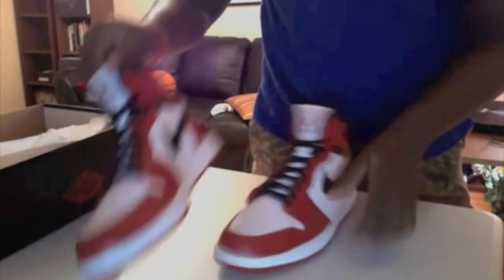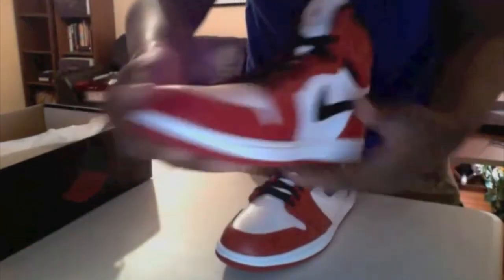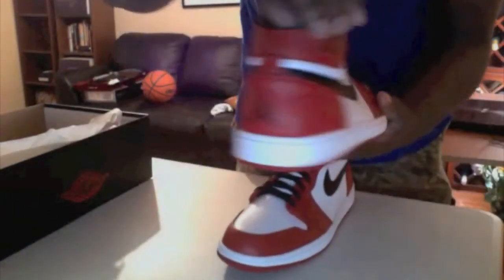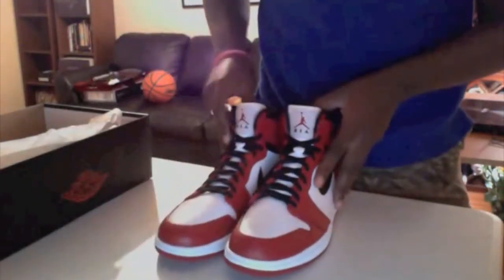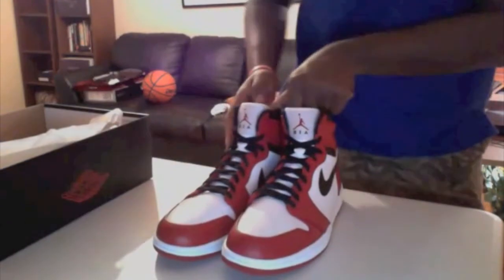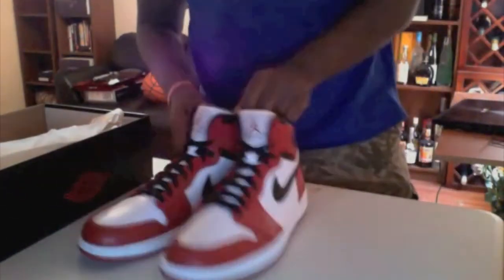Feel free to like and subscribe — not trying to go too long but I got places to be. Feel free to give your opinion on these shoes because they are a good pair. This is also my first cop of 2013. Happy New Year!